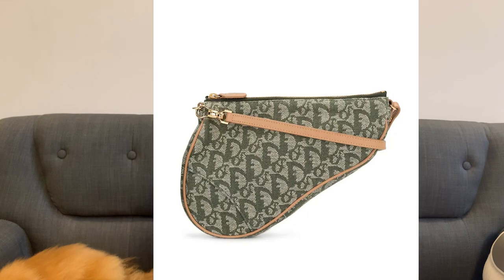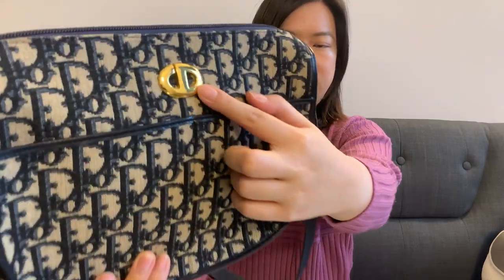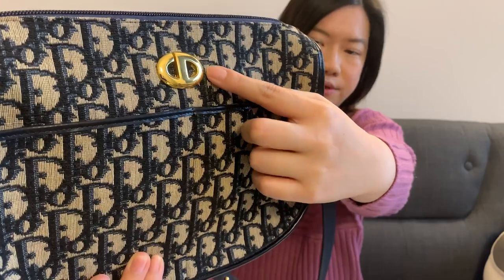The third brand is Christian Dior. One of the most iconic monogram prints is the Oblique print, formerly called the Trotter print, created in 1967. The Dior Oblique vintage bag I own has a beautiful blue Oblique pattern all over it and a really shiny Christian Dior logo. I really love this bag and I like that it's not that common.